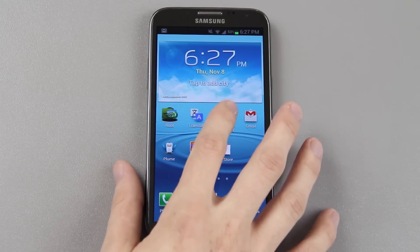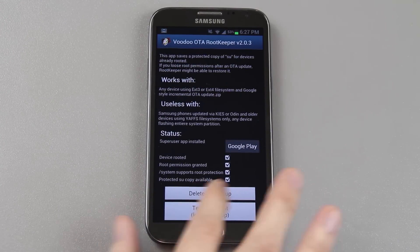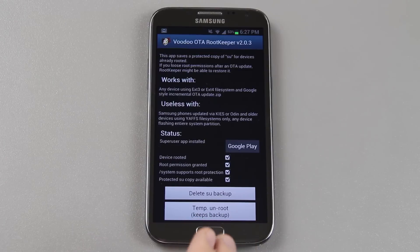What I've done in advance is download Voodoo OTA Keeper. Basically it backs up root. When you first install it from the Google Play Store you'll press 'protect root.' This is going to back up our root because when we install this update it's going to kill root, and this might be able to restore it — we'll find out here in just a minute.